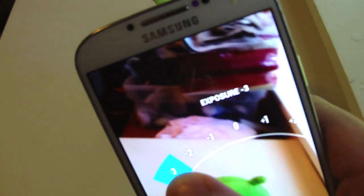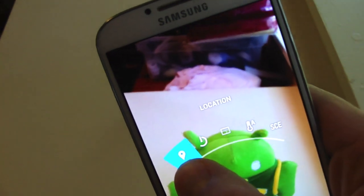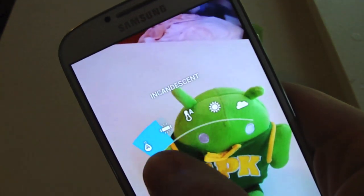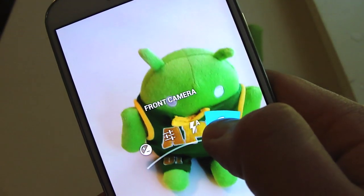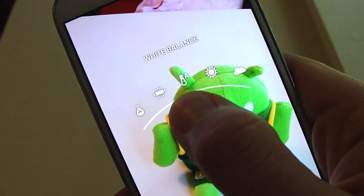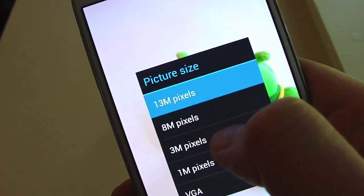If you hold down the screen you're going to get some options. You're going to get exposure — you just move it from left to right. Hold that again and you've got more options: location, countdown timer, picture size, white balance, and just a lot of different lighting options. Come back down to go back, and you can also switch to the front camera. It's pretty neat that you can just hold down the screen to get the options. It seems pretty quick. I'm curious about the picture size because this has a 13 megapixel camera and it still does that — so that's really cool.